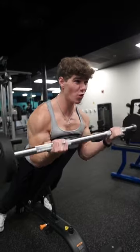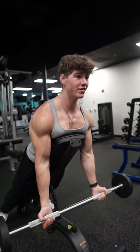Make sure you go in full range of motion all the way up, all the way down. Save this and add it to your bicep workout and let me know how it goes.